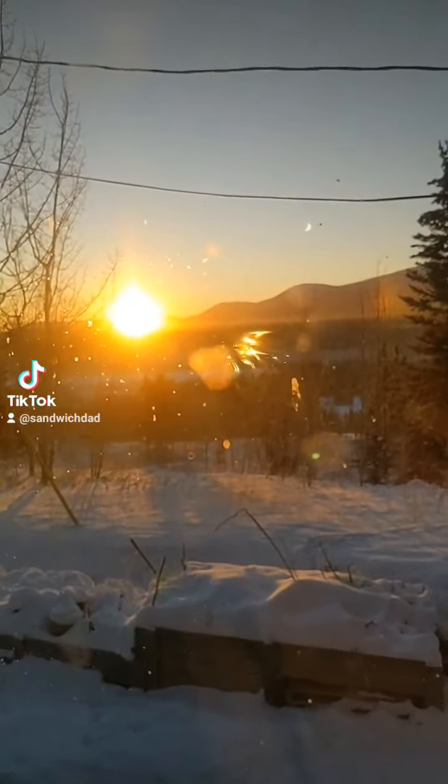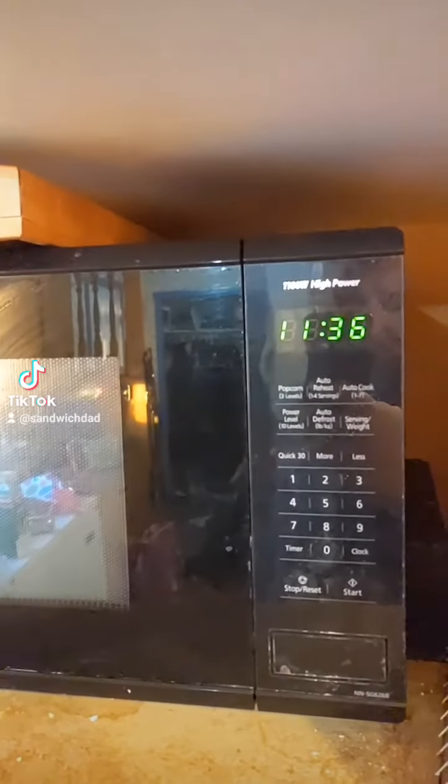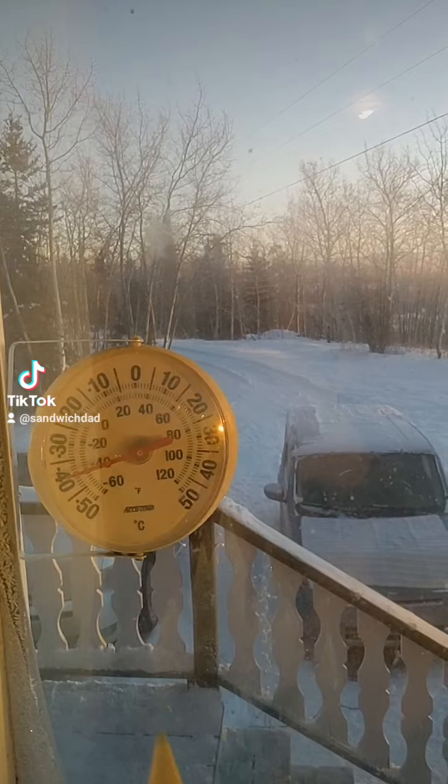The sun is just coming up over the mountains. It's 11:36 a.m. and negative 40 degrees. Sandwich Dad here. Let's make a sandwich.